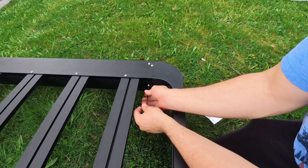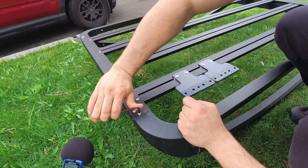And lastly, attaching the last basket wall, locking everything into place with those same six screws.